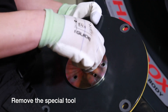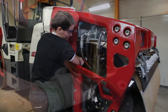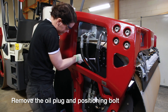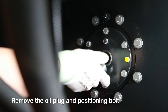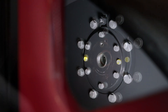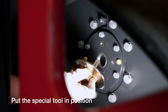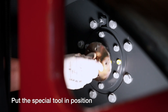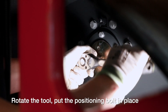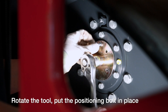We will now remove the special tool from the manhole cover. Remove the oil plug and the positioning bolt. Now it's time to use the special tool. Make sure you put it in the right place. Look at the shape and then you need to rotate to get the position right, and then mount the bolt.